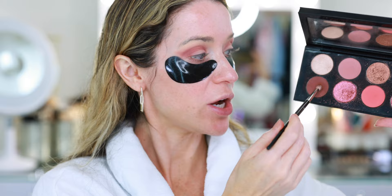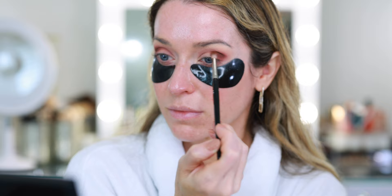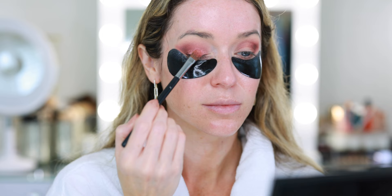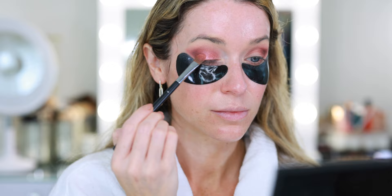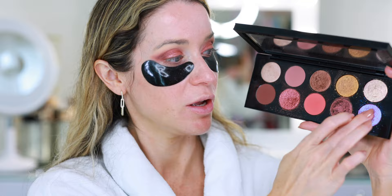Next, I've picked up a Refer 13 brush and I'm going into the deepest shade in the palette — this chocolatey brown — and popping it in the outer V. Then going back with my original brush to soften the outer crease. With a flat shader brush I'm picking up this really pretty pink shimmery shade and popping it on the lid. I really love this color. For an extra pop of sparkle and drama, I'm using my finger to pop a little bit of this purple-blue shimmer right on the center of the eyelid.